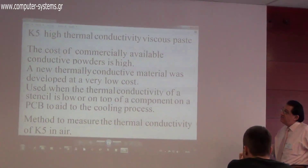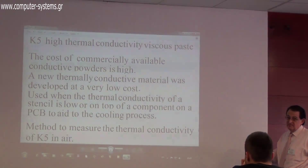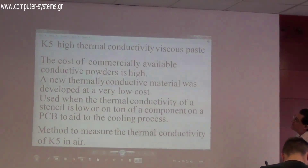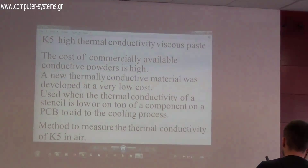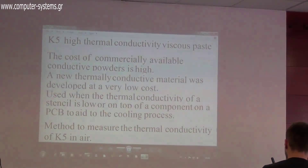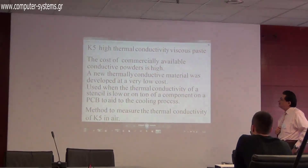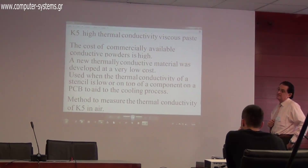If a stencil has very low ability to absorb and dissipate heat, you produce Kappa-5, which is a high thermally conductive dispensable paste. We claim it is very high quality due to the materials used, but at very low cost. We have put it on the market in over 60 countries — very cost-effective and very high quality.